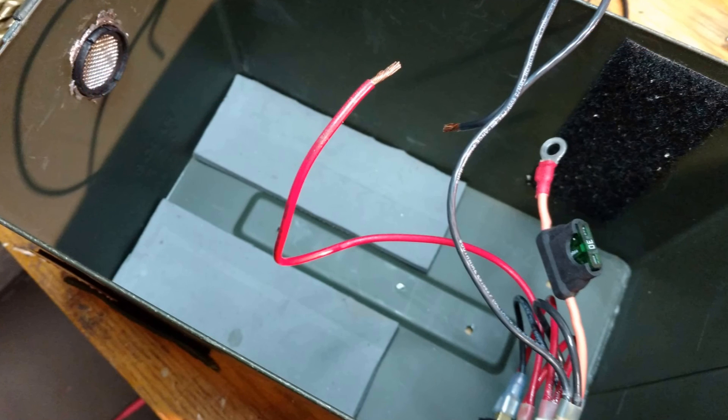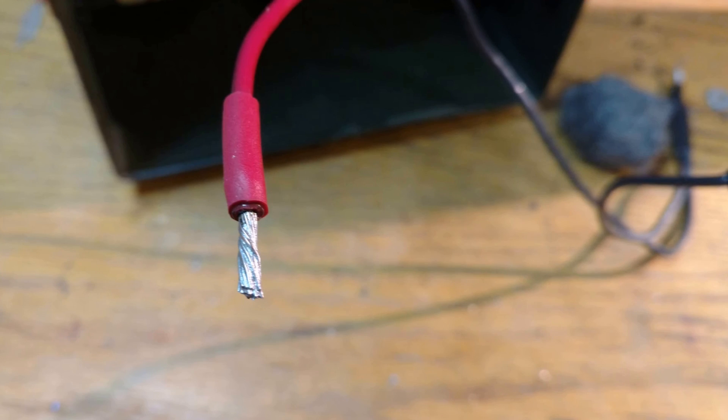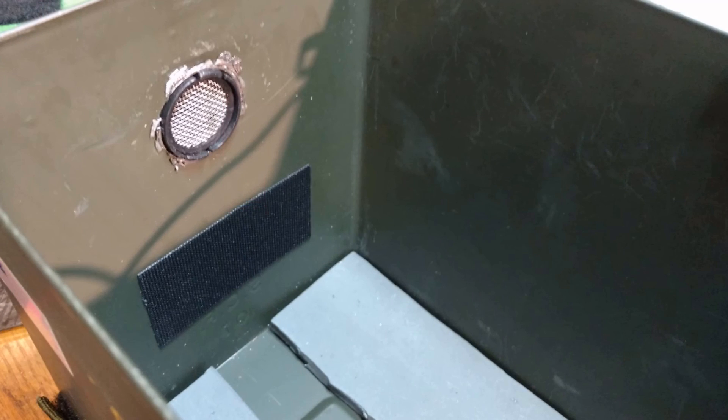Got some foam padding on the bottom. You can also see some weep holes I drilled in the bottom of the ammo box. Tinned the ends on the battery cable — that's THHN wire, 12-gauge. I need to work on this vent hole a little bit better.